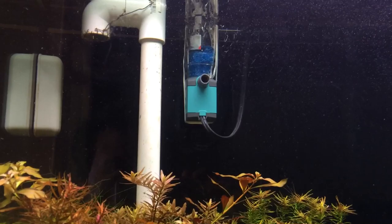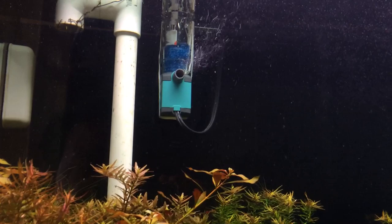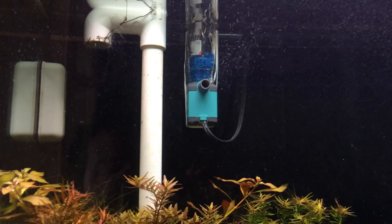Yeah, it doesn't look that fancy — it's not all one piece, it's not all black and streamlined. But you know what? It works. And if I ever needed to take it out to take pictures of my tank for my website, it's pretty simple to remove. So I highly recommend you guys do this versus buying a skimmer. You will save yourself a good amount of money and you'll still get the same exact results.